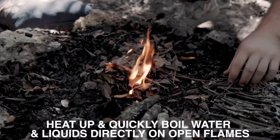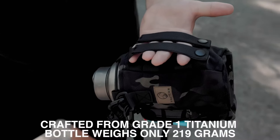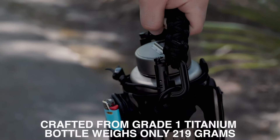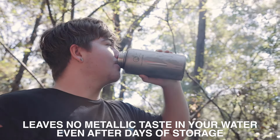Heat up and quickly boil water and liquids directly on open flames. Crafted from Grade 1 Titanium, the bottle weighs only 219 grams and leaves no metallic taste in your water, even after days of storage.